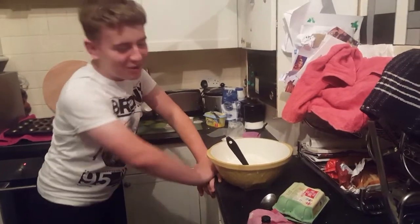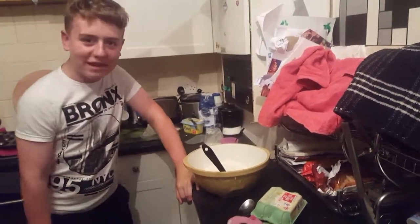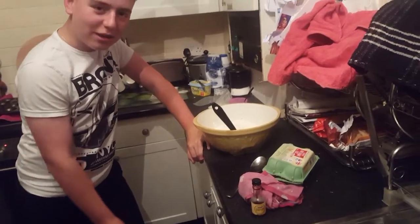Hi guys, it's DESTROYT and today we're going to be making cupcakes. We're doing a new series called Cooking with Demon.